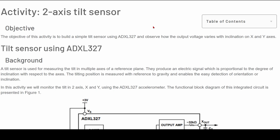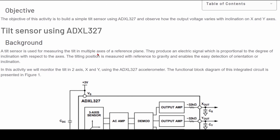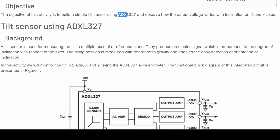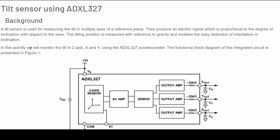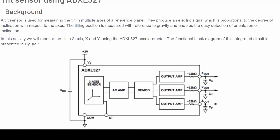For this lab we're going to be looking at an activity two-axis tilt sensor. We're going to be recording the x and y axis when we tilt our breadboard. The object of this activity is to build a simple tilt sensor using the ADXL327 and observe how the output voltage varies with an inclination on x and y axis. Whenever we move it, we are going to turn our motion into a signal. A tilt sensor is used for measuring the tilt in multiple axes on a reference plane, and they produce an electric signal which is proportional to the degree of inclination with respect to the axes.